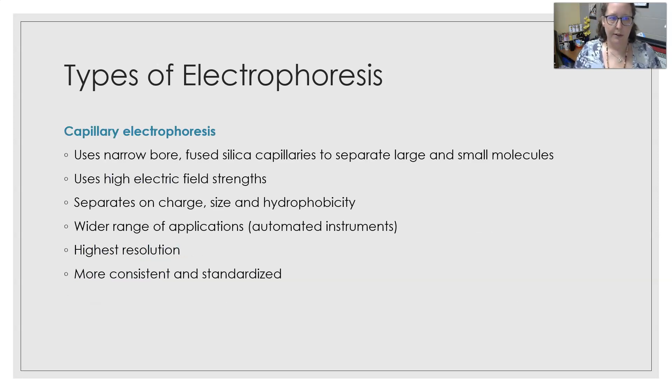Capillary electrophoresis uses a narrow-bore fused silica capillary to separate large and small molecules. It uses high electric field strength and separates based on charge, size, and hydrophobicity. It has a wider range of applications and is now part of automation, making it one of the parts of electrophoresis that has been automated — since otherwise electrophoresis is a very manual method. It has the highest resolution and is more consistent and standardized.